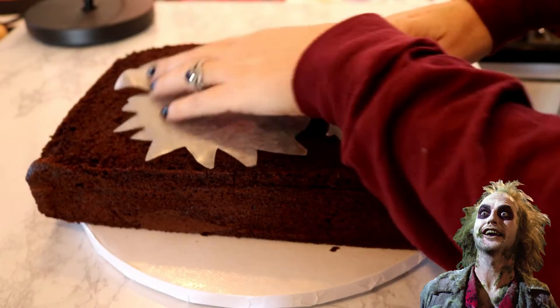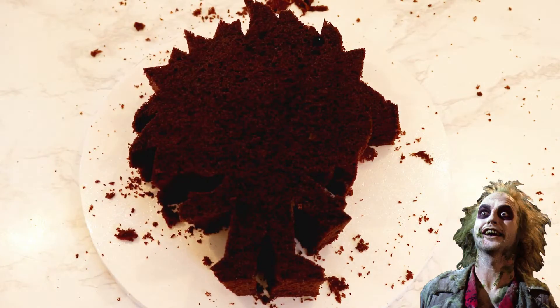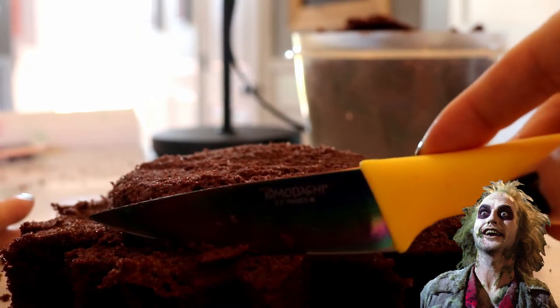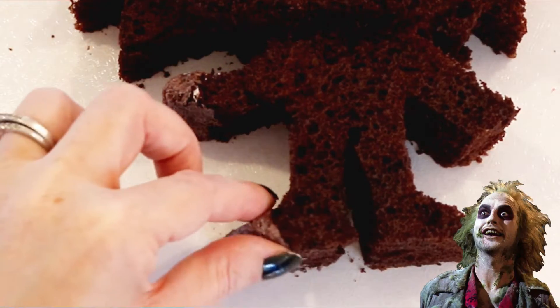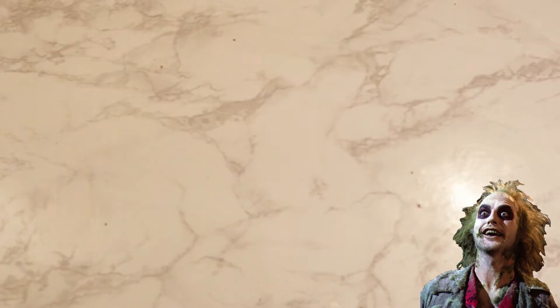I then cut out the transfer and laid it over my cooled 9 by 13 inch cake and then cut around it. I went to work cutting away the excess around the head, lowering the hairline, and then softening the edges. Some spots broke off in the process, so I just repaired those areas with some cake pop mix.